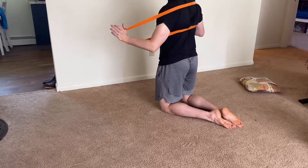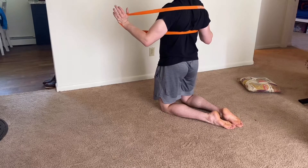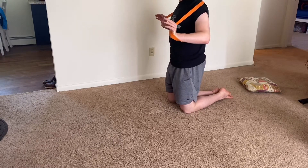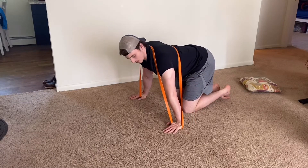Adjust it so one part of the band sits on the upper back and shoulders, and the other part is more towards the mid back. From here, get your elbows poking in between the bands — inside that little hole — then bring your hands down to the floor.